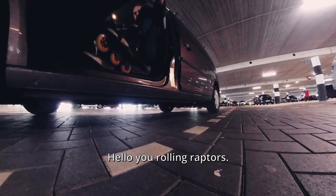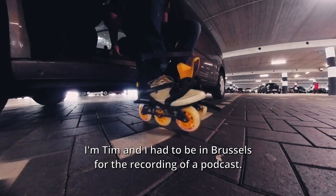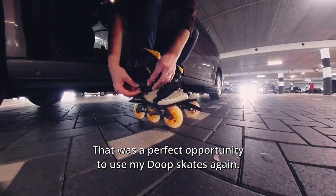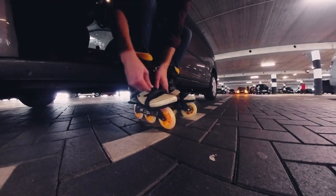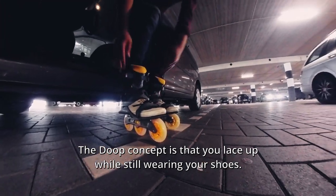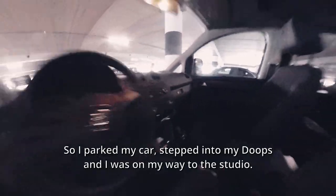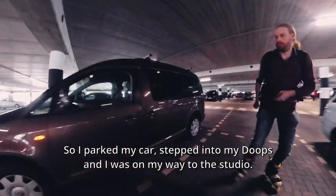Oh, you rolling raptus. I'm Tim, and I had to be in Brussels for the recording of a podcast. That was a perfect opportunity to use my dupe skates again. The dupe concept is that you lace up while still wearing your shoes. So I parked my car, stepped into my dupes, and I was on my way to the studio.